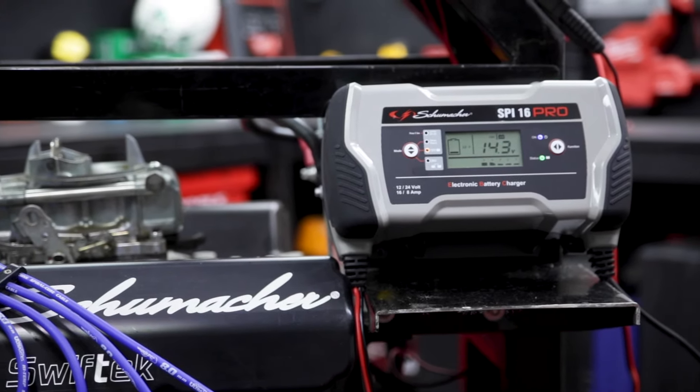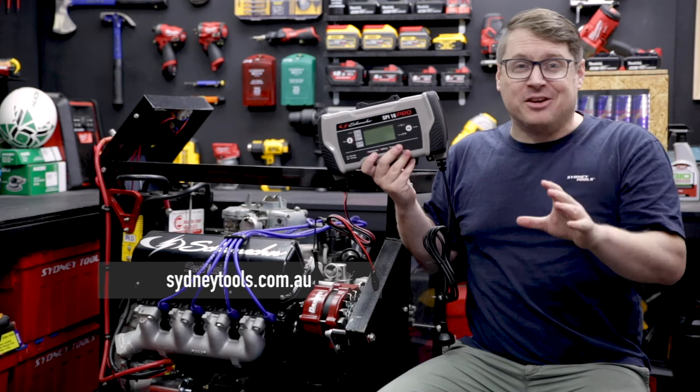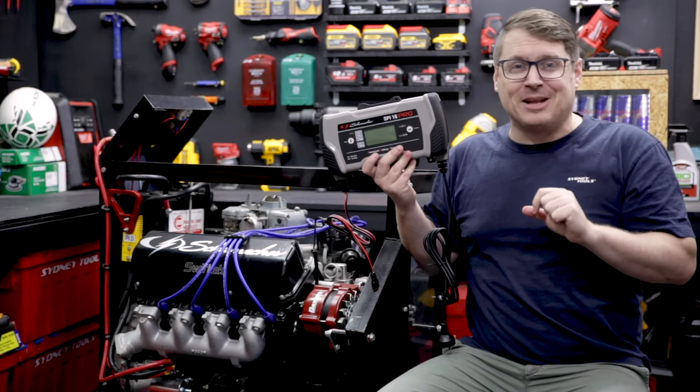For more info on this unit or any of the Schumacher range, head over to sydneytools.com.au. Hit me up with your questions in the comment section down below. And until next time, I'm Tim — you're watching Sydney Tools TV.